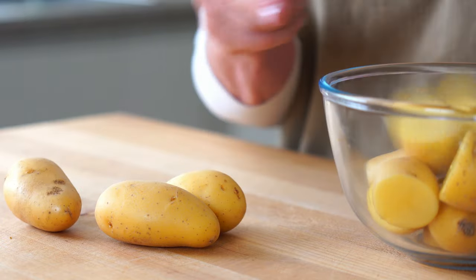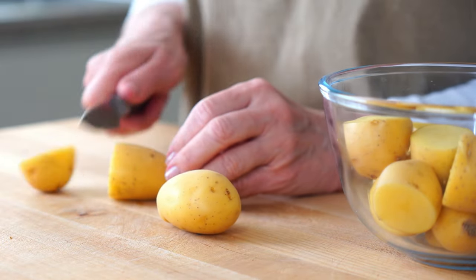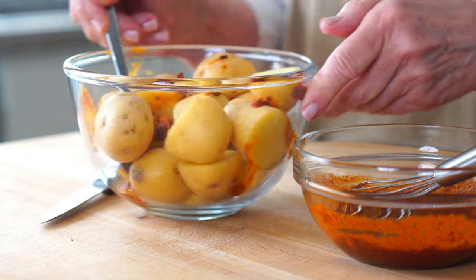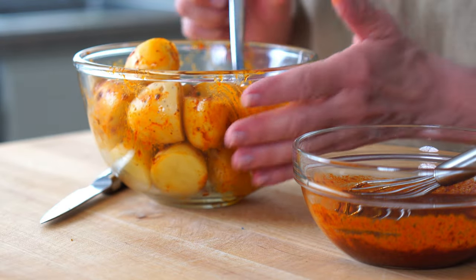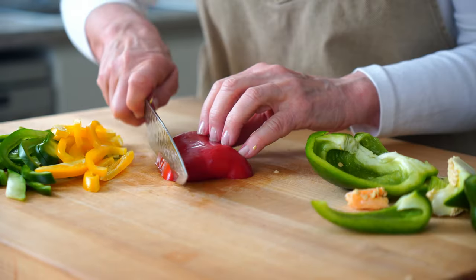Time to prep the potatoes, cutting them into bite-sized pieces and evenly coating them with a little bit of the sauce. The final simple prep is just to slice up three to four cups of mixed bell peppers into long strips.